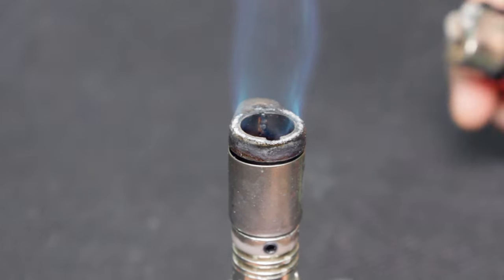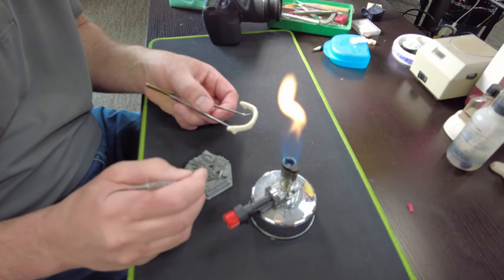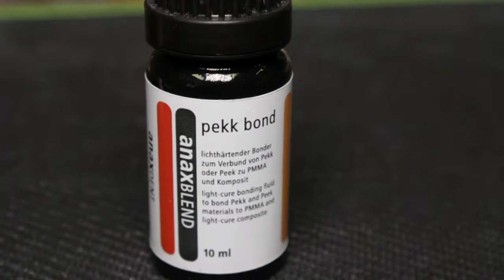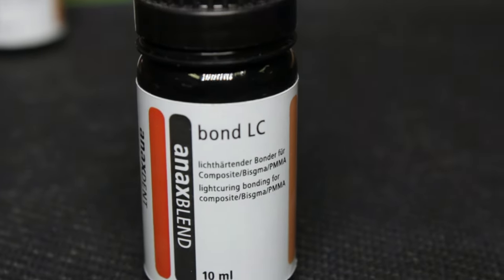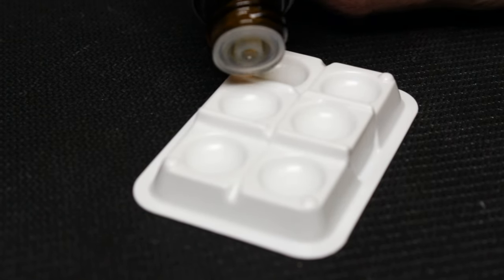Before fusing the Trilor bar and the nano ceramic jacket together, we need to close the screw access holes in the bar with wax. Another crucial step that is often overlooked is the application of a bonder onto the surface of both materials.